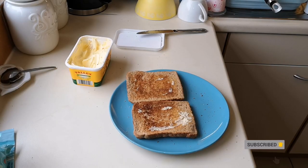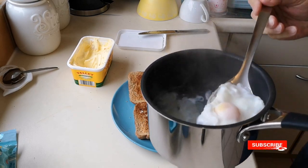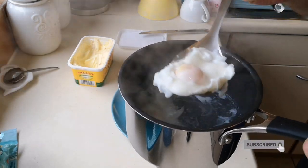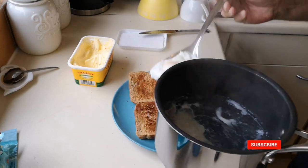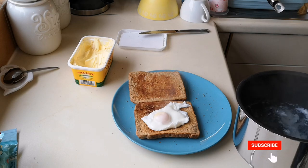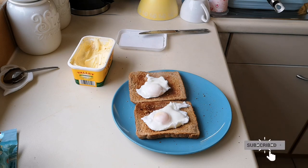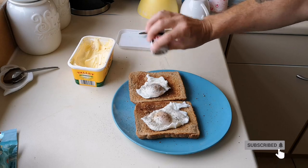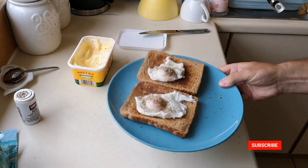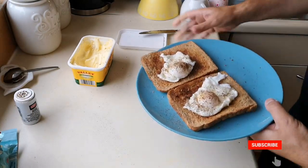Right — moment of truth! In there they are — get the eggs out. There they are, look — there's one, there's two. I always like putting a bit of pepper on all my eggs — there we have them, look.